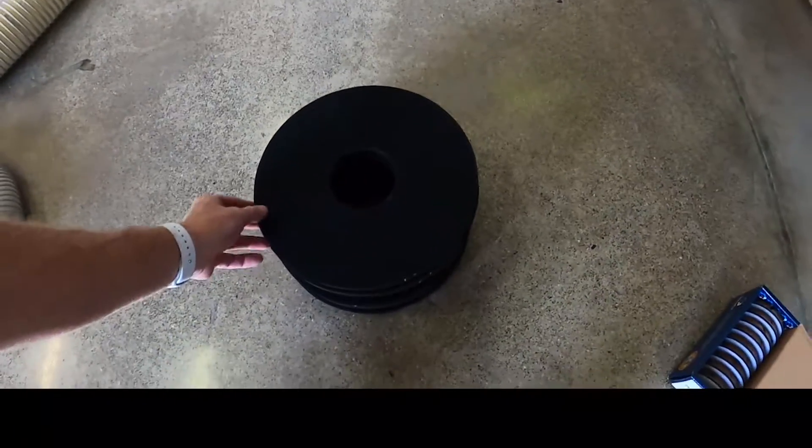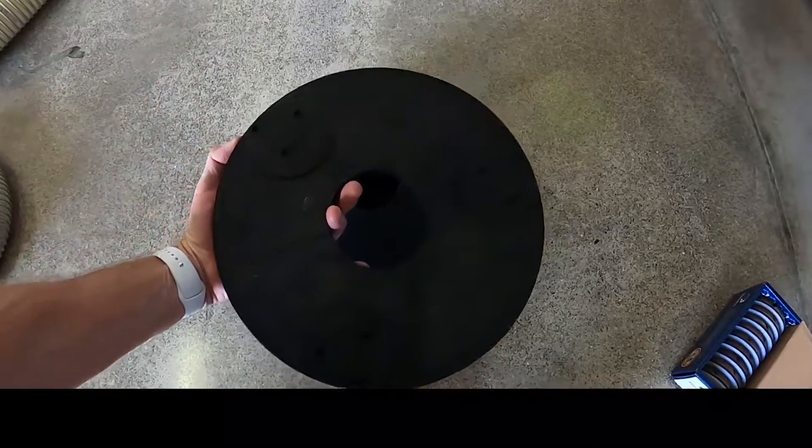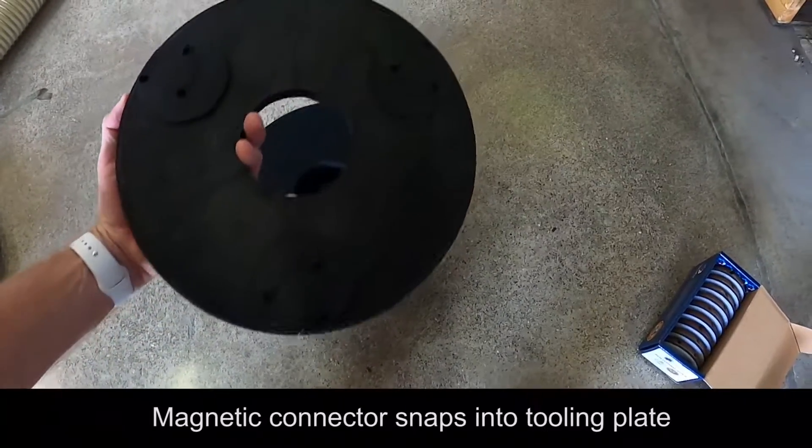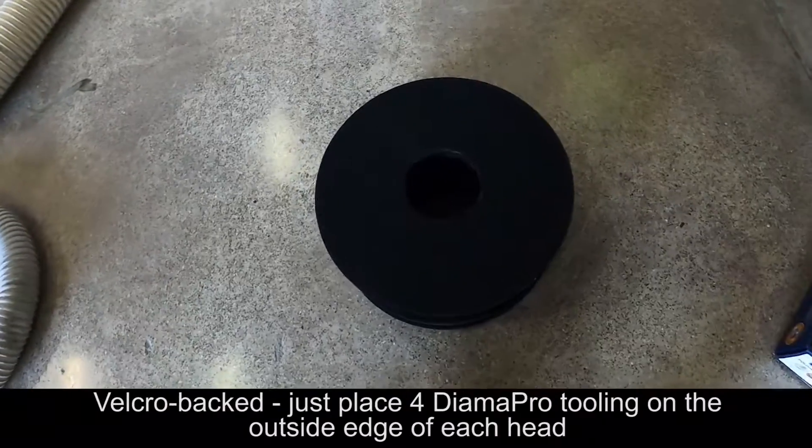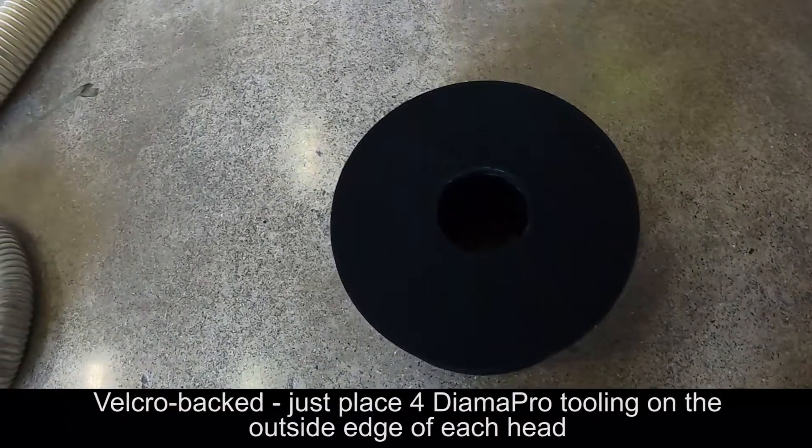These are the velcro tooling holders for the ROG 60. You can see they have a magnetic connector underneath — it'll snap into our tooling plate. They are velcro backed, so all that we're going to do is put four of our dime apparel tooling on the machine at a time.